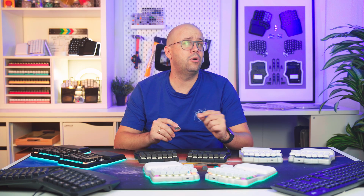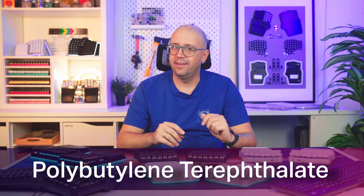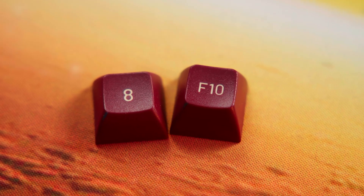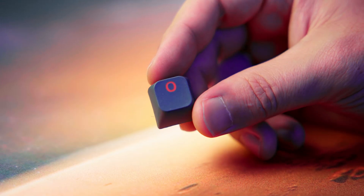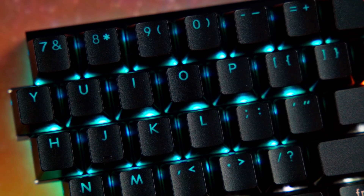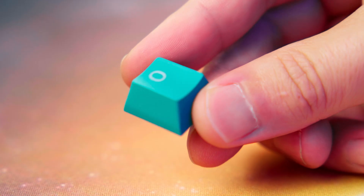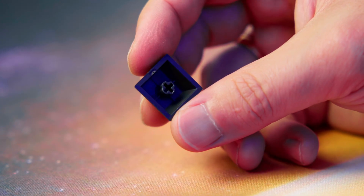it's also more expensive and slightly more complicated to manufacture, so fewer keyboards use it. PBT, or polybutylene terephthalate, is harder and more heat resistant. It has a slightly textured matte finish that resists shine — that's why so many keyboard enthusiasts love it. It keeps its texture and appearance almost forever. On the other hand, it's trickier to manufacture, colors are not as bright as on ABS, and it's opaque.